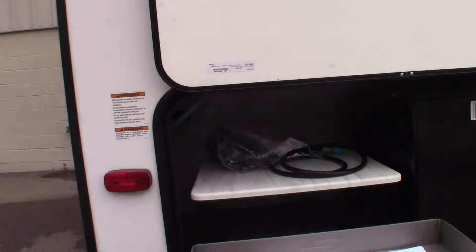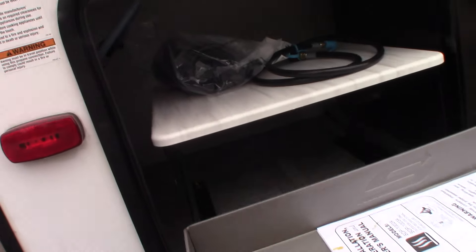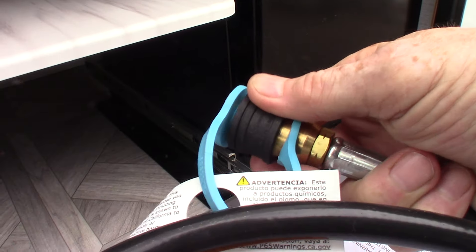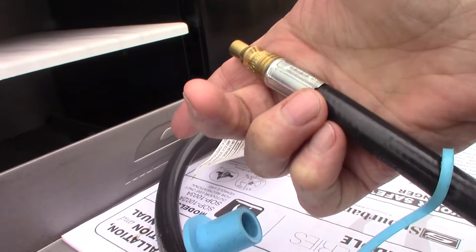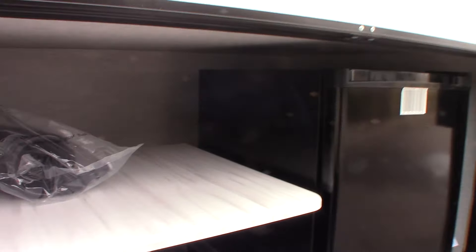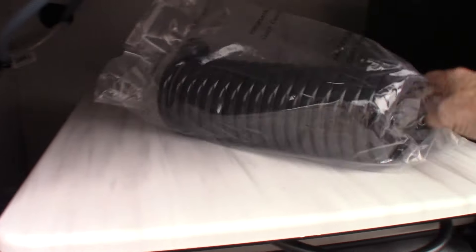We have a small kitchen out here. In order to work the griddle, this is your LP hose here. You have to plug this into the quick connect, which is right here. The male end plugs in right here into this quick connect, and then you light it. You have to plug it into the LP system before you can use it.